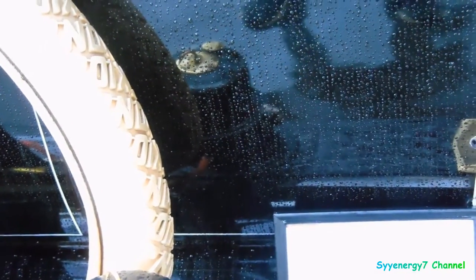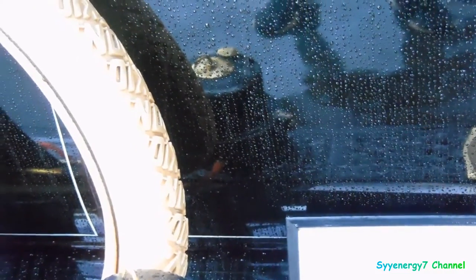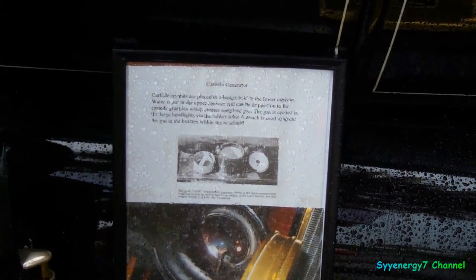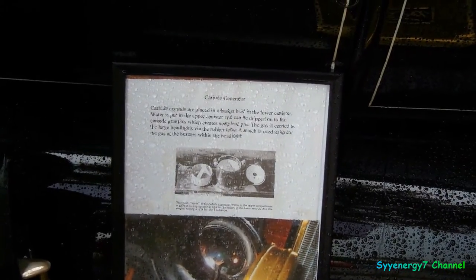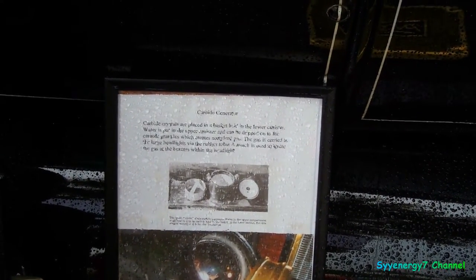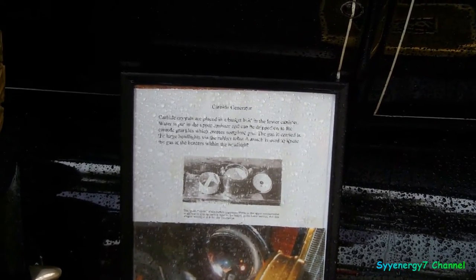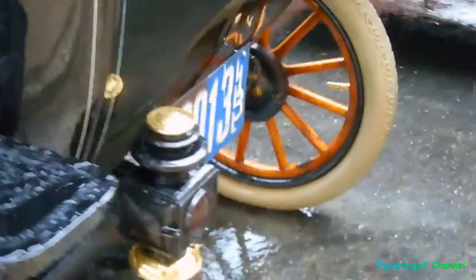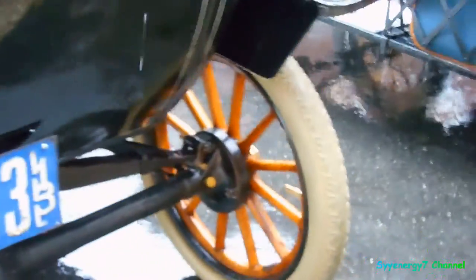No catalytic converter — just kidding. That's a carburetor generator for the headlights. It's a carbide system. The military actually used carbide or acetylene lights in World War One instead of electric lights, because electric vehicle lights were considered newfangled technology at the time.